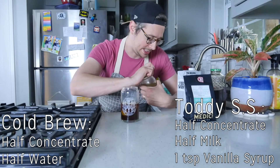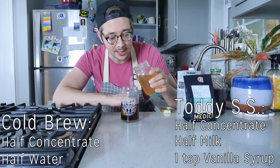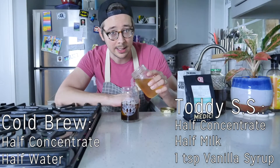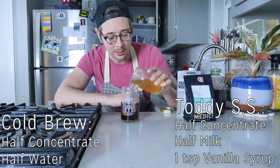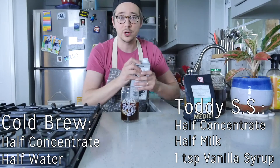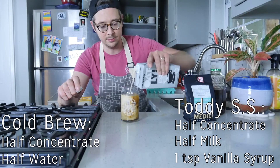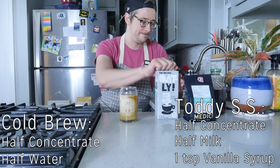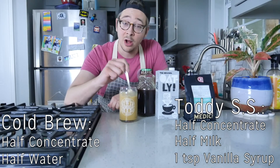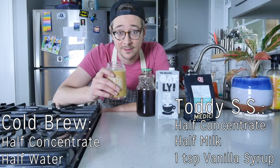The Tidy SS — the SS stands for super sweet. We're going to use our vanilla syrup; we usually do about two or three pumps for a Tidy SS, but I'm just going to do a little bit, probably about a teaspoon or so. Of course, you got to do the oat milk. There you have it — cold brew concentrate, oat milk, a little bit of that homemade vanilla syrup that we made. You got yourself a Tidy SS.